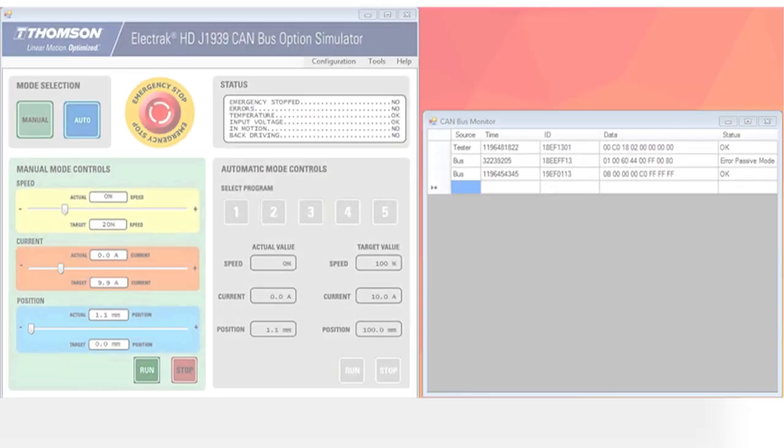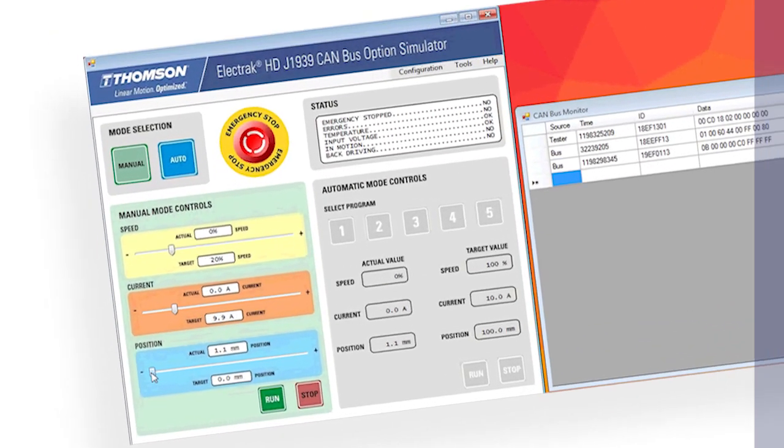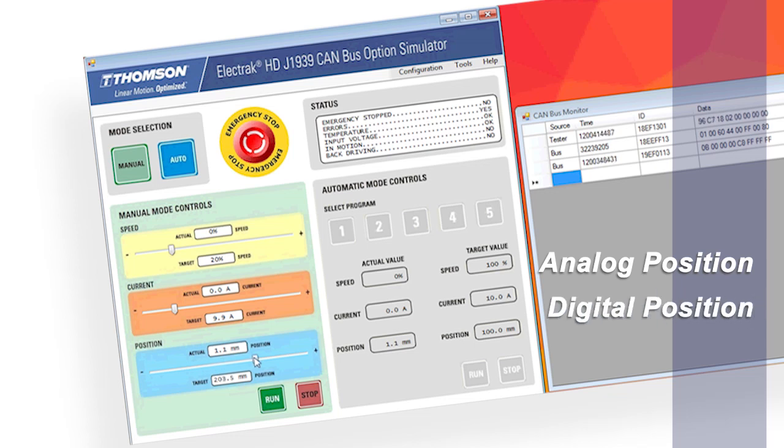J1939 controllability allows you to control the speed and position of the HD. It gives you feedback such as analog position feedback, digital position feedback, end of stroke indication, and dynamic braking. The Electrac HD gives you better design flexibility, enhanced controllability, and it's less complicated to install and maintain.